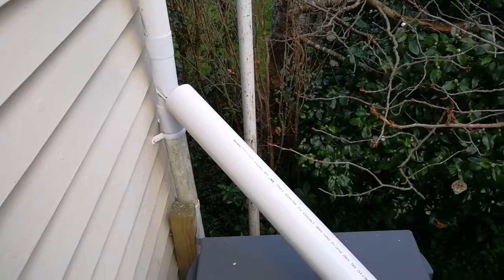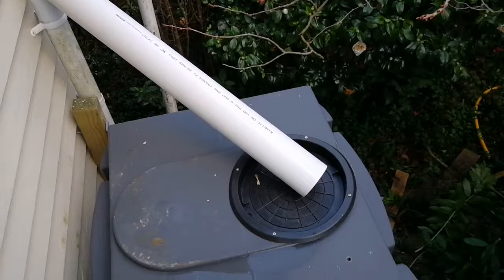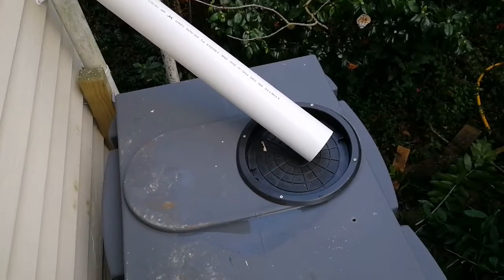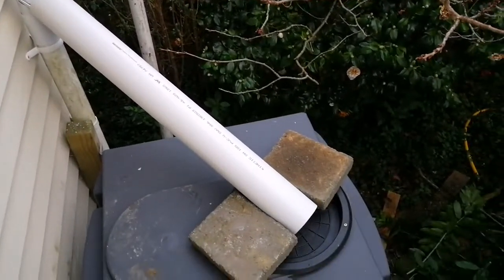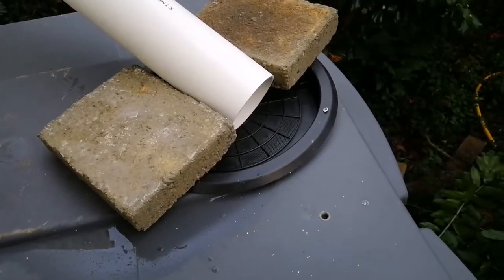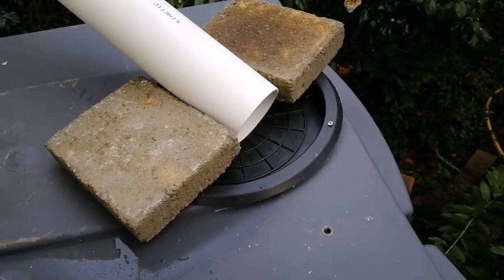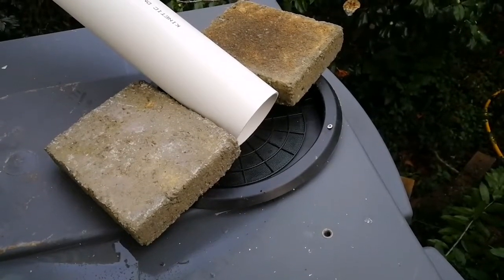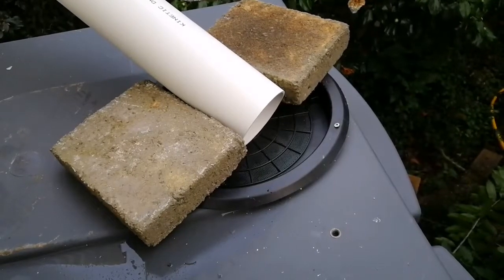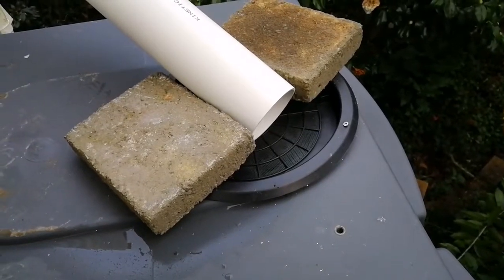As it is now, I can easily take away this pipe and close it off if the rainwater collection tank is full. I should probably put a couple of bricks there to hold it in place — I'll find some bricks. If the water velocity is too great and shoots past the collection point onto the ground, I'll probably shorten the pipe or put a flap in to restrict the water.